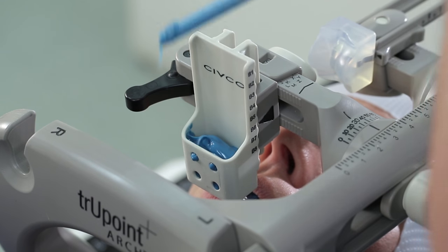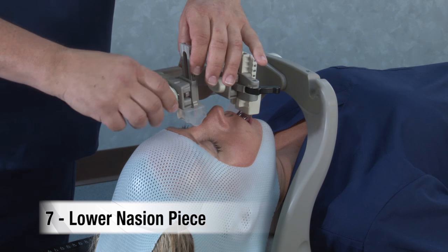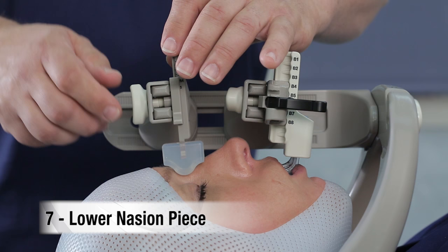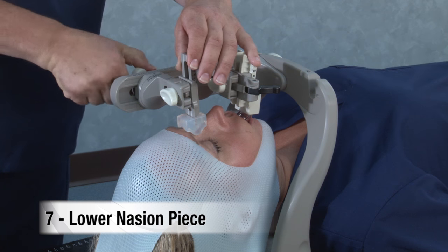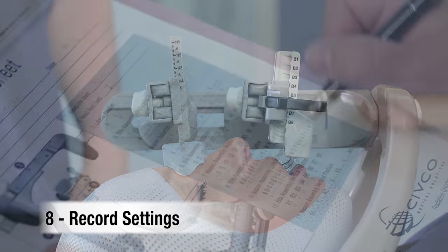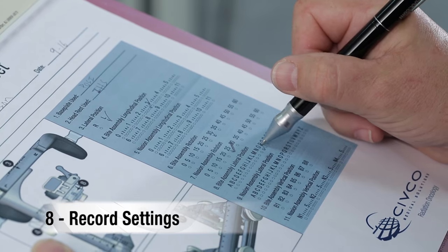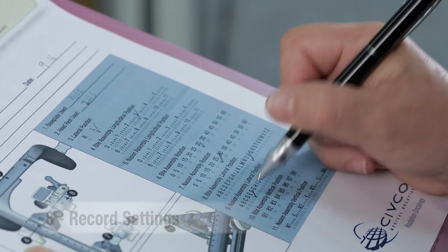Place a new dispensing straw on the putty and completely fill the space in the bite cup with putty. Lower the nasion piece, ensuring that the gel cup is centered and is properly cradling the nasion. Apply as much downward pressure as the patient can tolerate, then tighten the screw. The patient is now ready for simulation. Record all settings on the setup sheet. Once the putty in the bite cup has completely hardened, the arch can be removed.